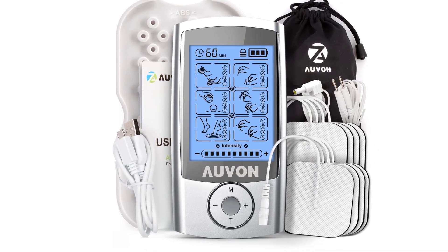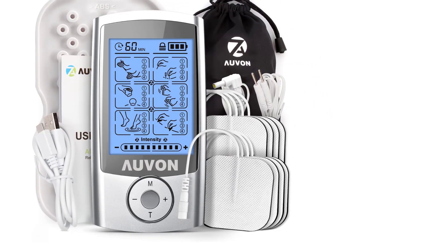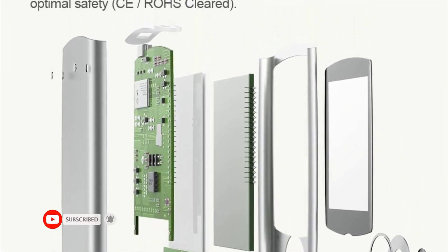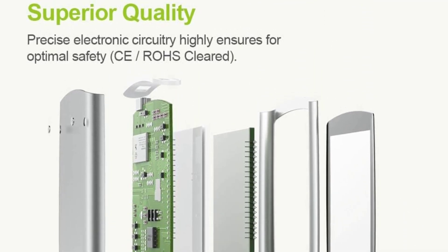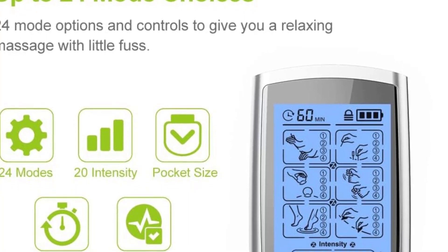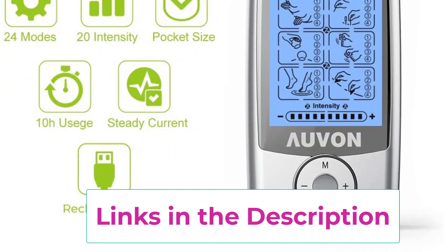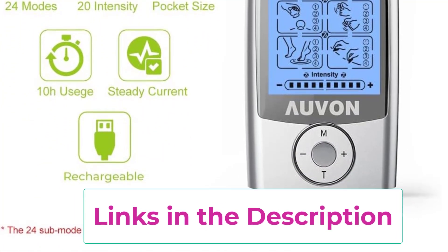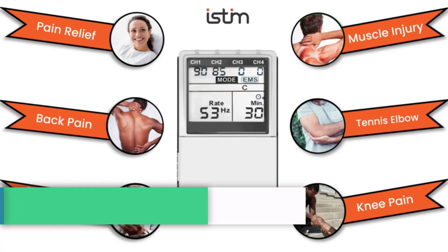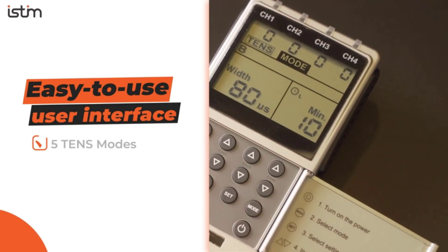The 24 sub-mode choices are organized under six massage modes. The AUVON features a rechargeable lithium battery providing up to 10 hours of continuous use, with a power indicator to monitor remaining battery life. It charges fully in one hour via wall charger. The package includes: 1x AUVON TENS muscle relaxer, 8x square electrode pads, 2x lead wires, 1x pads holder, 1x USB cable, 1x pouch, 1x professional user manual, and a 12-month warranty with friendly customer service.